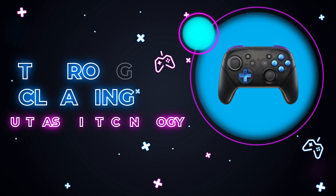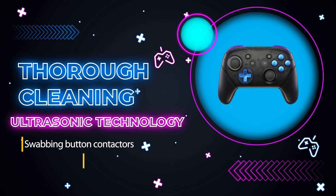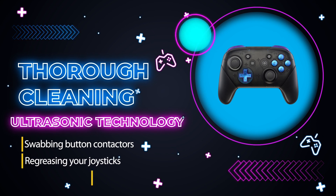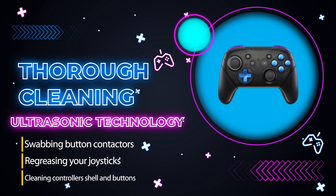Cleaning your controller will be thorough, and will include swabbing your button contactors, regreasing your joysticks, and cleaning your controller's shell and buttons using ultrasonic technology.